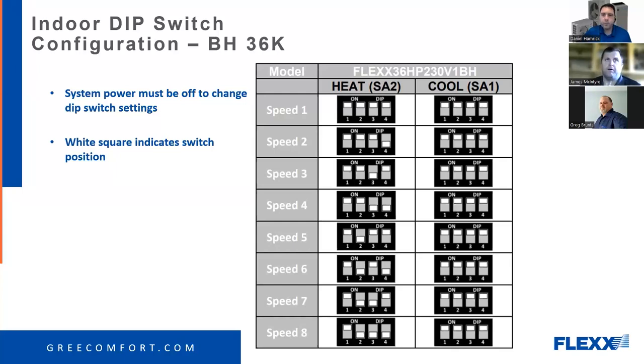Per capacity on the B revision, for the three-ton you've got eight different speeds with blower curves for each one. For the two-ton you'd have eight different blower curves; four-ton and five-ton same thing. So technically if you have one air handler, you've got 16 different possible settings.